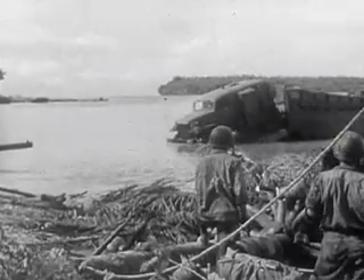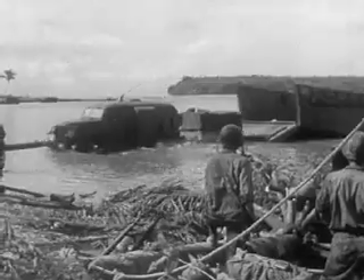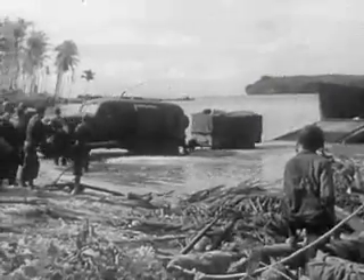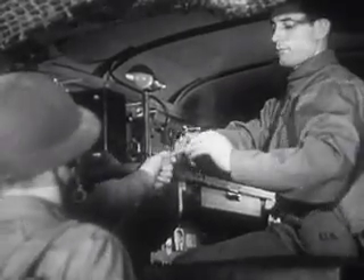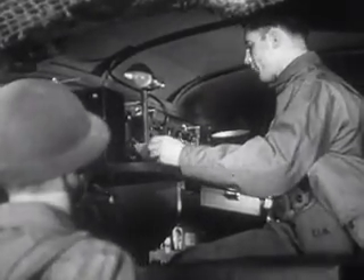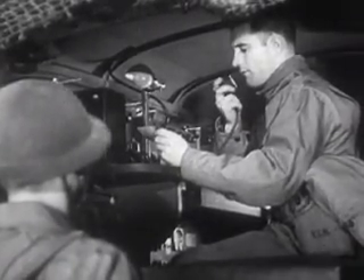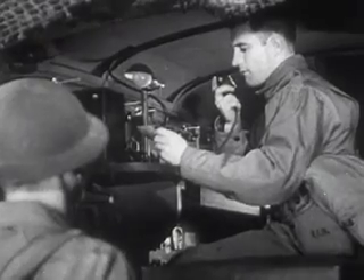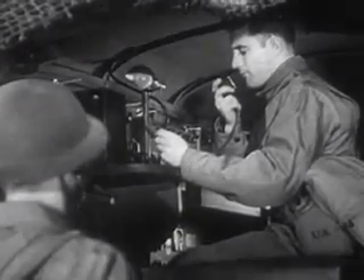Radio communication units are among the first pieces of equipment to go into action, whether the attack is on land or sea. Radio communications stay in the fight as long as there are men, guns, ships, and tanks on the move. For the life, death, or victory of all of them depend upon this command: get the message through.